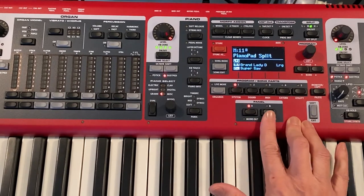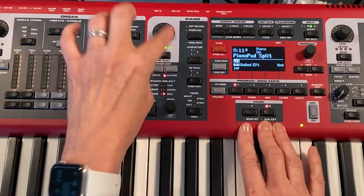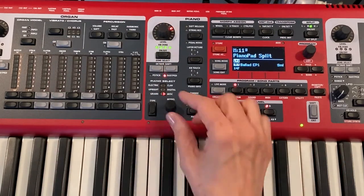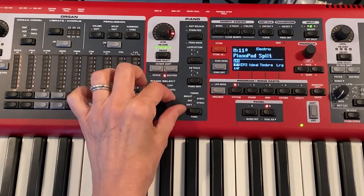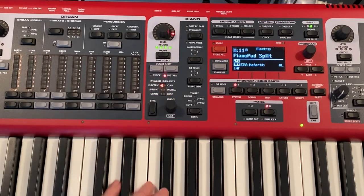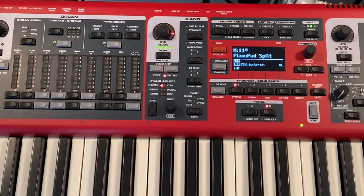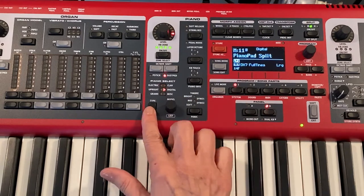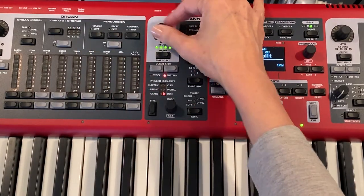On panel B, what I like to do sometimes is either layer another piano, or I will have an electric piano set up — something like that. There are some really great ones. I like Nefertiri. That one's cool. It blends pretty well. You can create kind of a digital piano sound by layering this one with a grand piano.